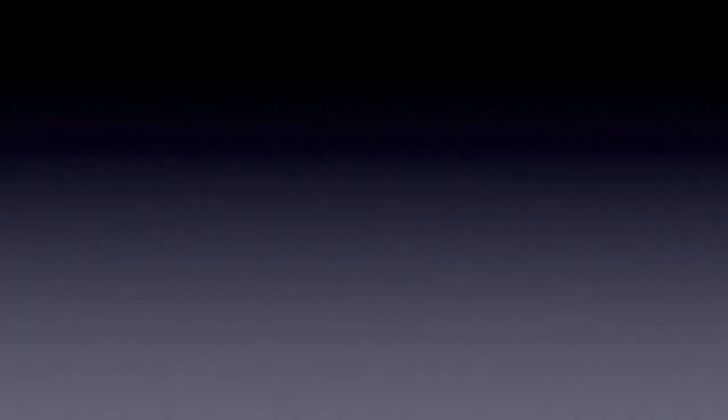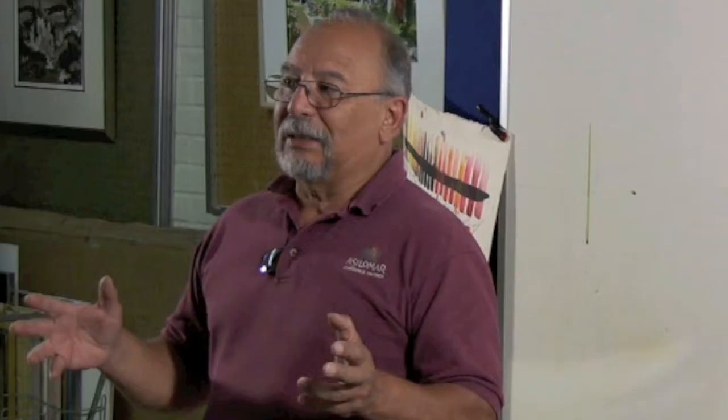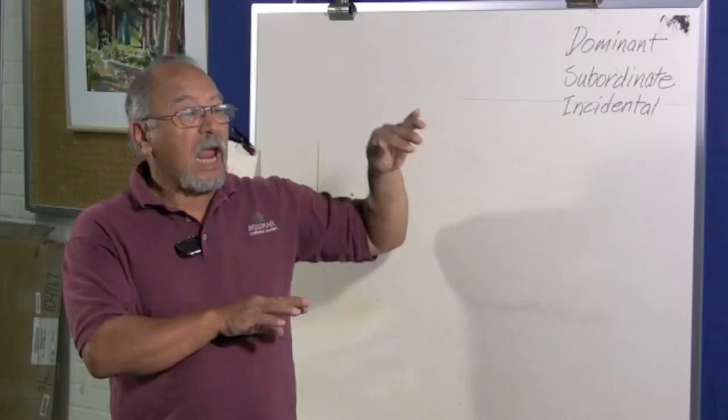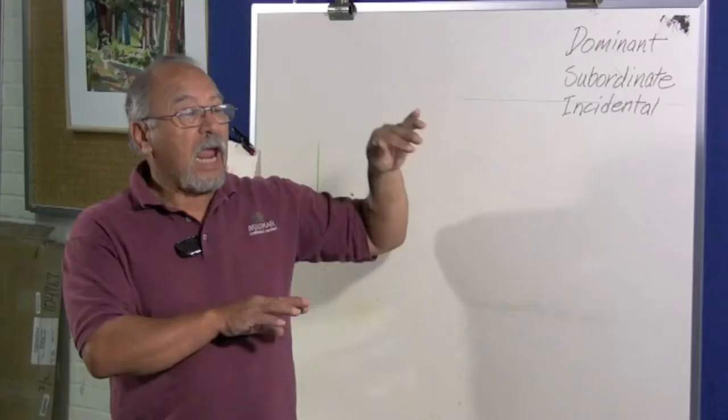Let us go to one of Juan's workshops. My simple design formula: dominant, subordinate, and incidental. Everything that we do is ruled by dominance of subordinate and incidental.